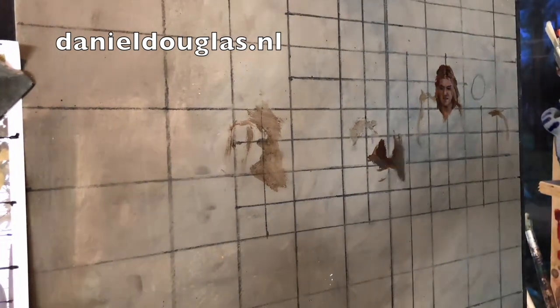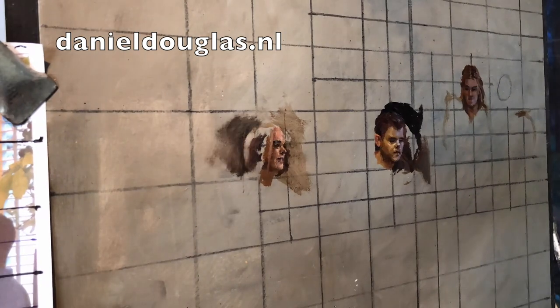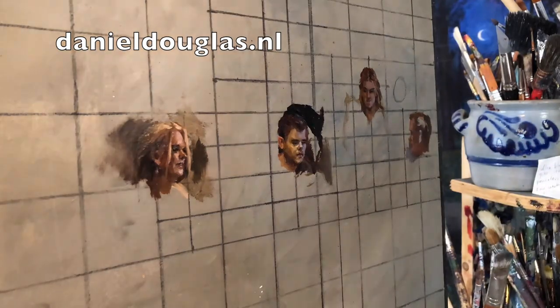This time I started with the faces. I don't always start with the faces — sometimes I also start with the background. But now I chose to do it this way.